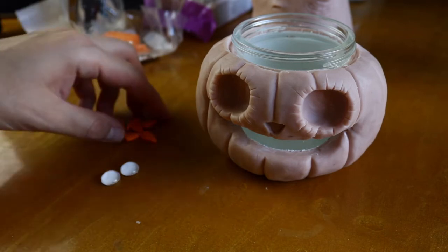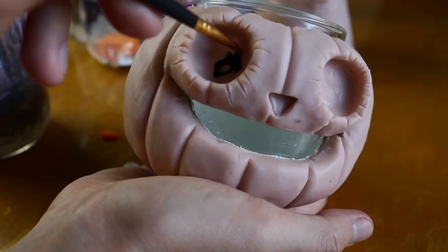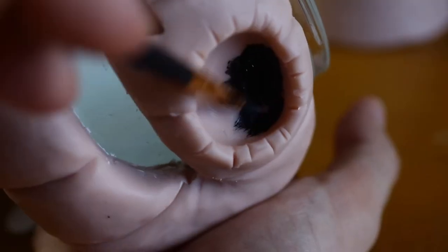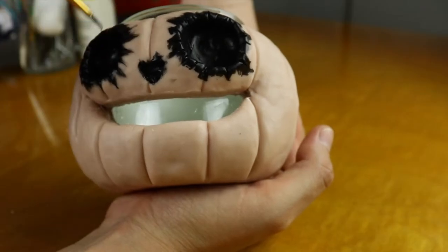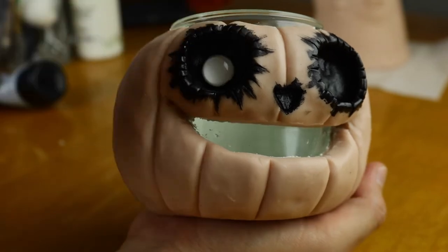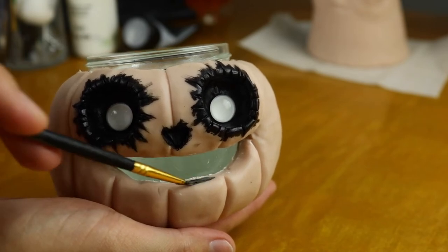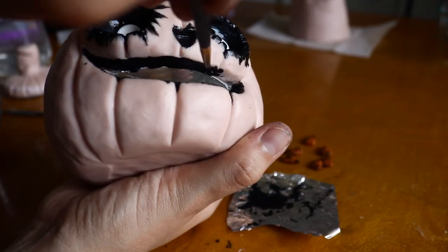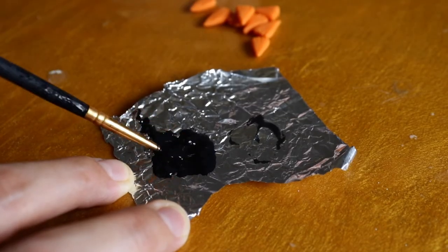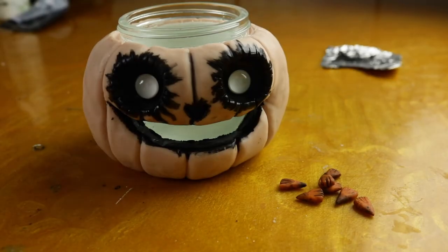Now that the eyes and the teeth are ready to go, we're going to go ahead and paint the eyes black. I'm also painting the nose and the mouth as well, and I'm going to go ahead and attach the teeth right after this dries out. Just get it between the creases and then you can wipe off the excess. Now we can attach the teeth.